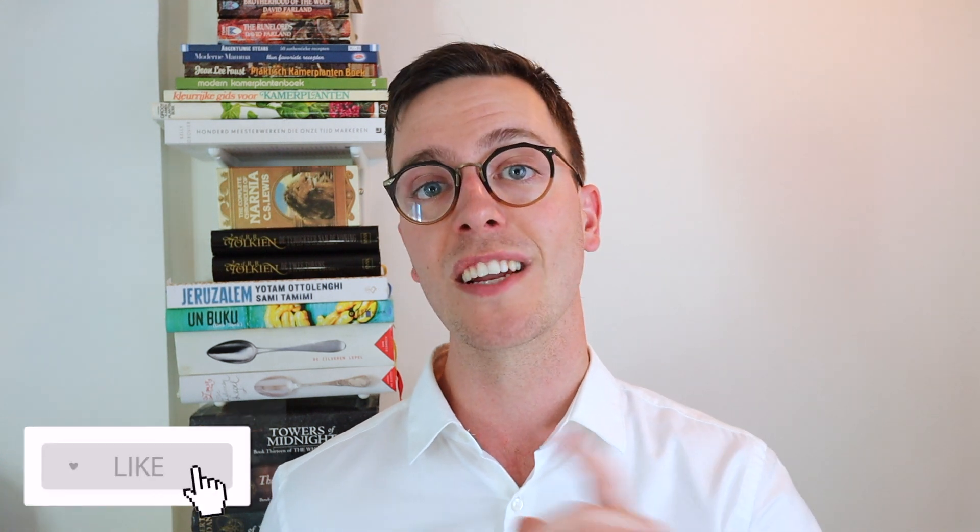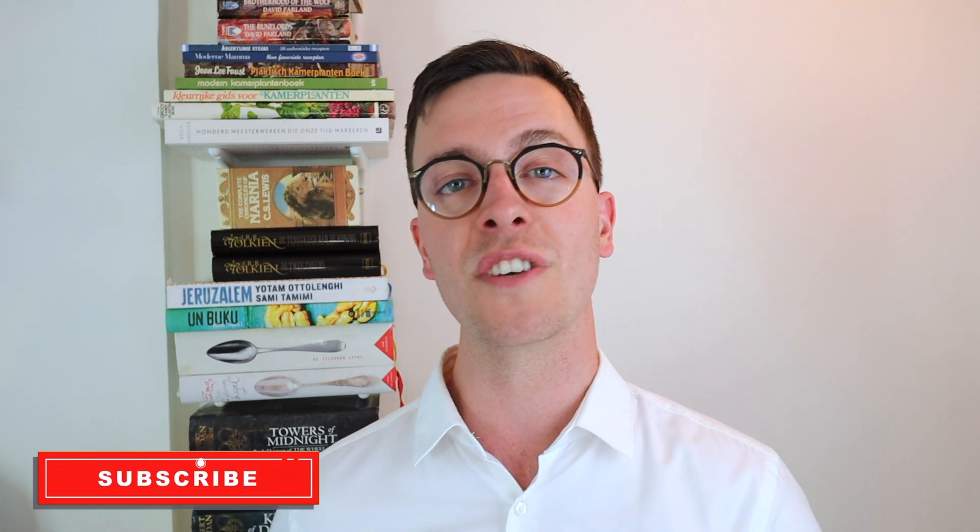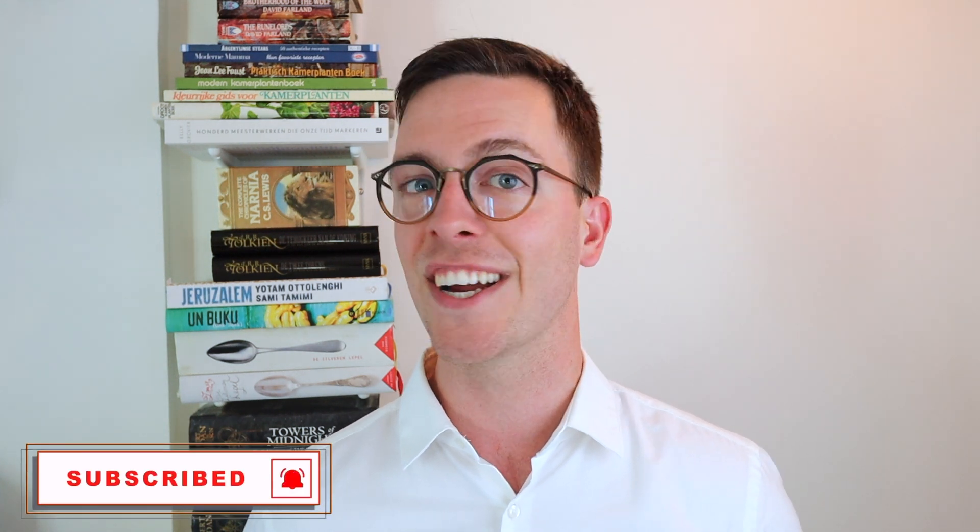Thank you all for watching. If you did learn something, please leave a like — this will help out the channel tremendously — and consider subscribing. I also have an Instagram account at howtomedicate. A word of thanks to my Patreon subscribers, including Sebastian who is an Investor T subscriber. Thanks once more and as always I will see you next week with a new video. Bye bye.